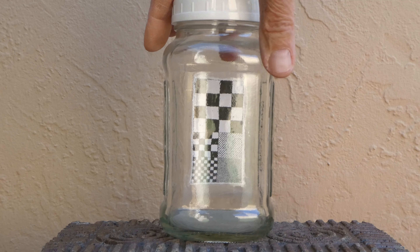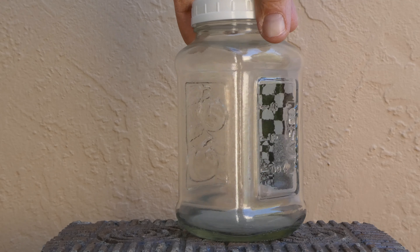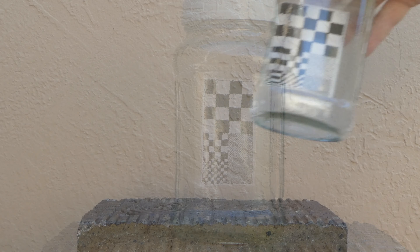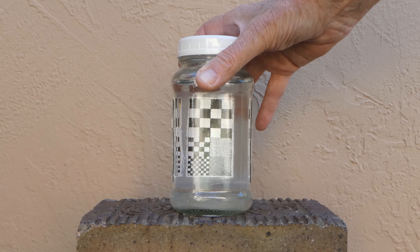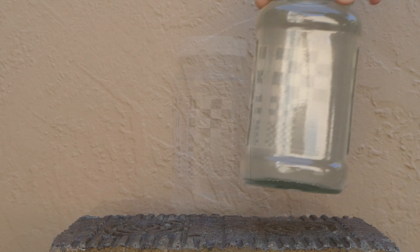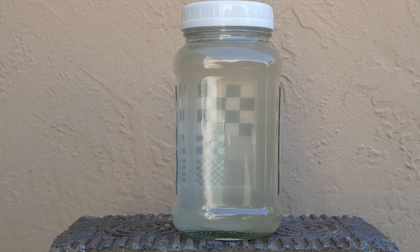I'll use this homemade device. It's just a square mason jar with a grid taped to the back. If you fill the jar with tap water, you can still see the grid clearly through three inches, or seven and a half centimeters, of water. Here's what three inches of Rio Grande water looks like. As you can see, it's cloudy but not opaque.